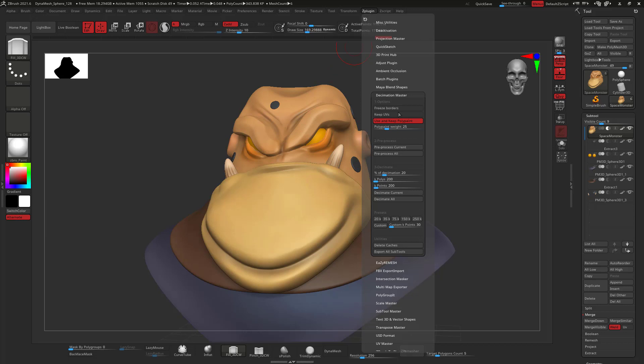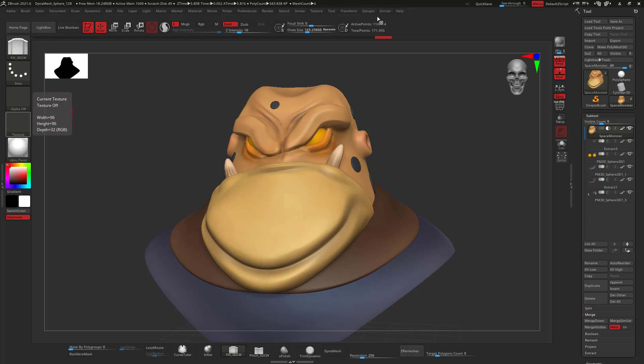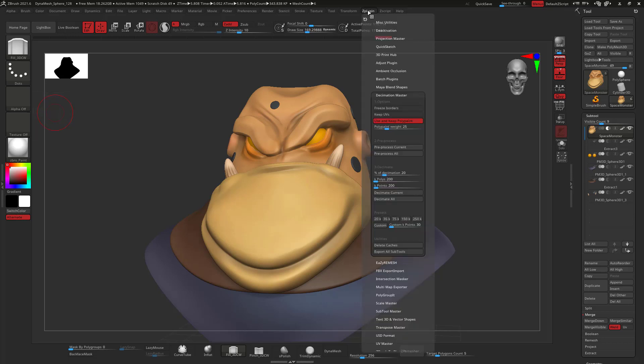For this case, 20% is fine — you can put it a little bit higher if you want more resolution. I'm going to click 'Preprocess All', which means it's going to take every single subtool and decimate it. If you don't want that, do it one by one with 'Preprocess Current'. Then I'm going to hit 'Decimate All' because I want all my tools decimated.